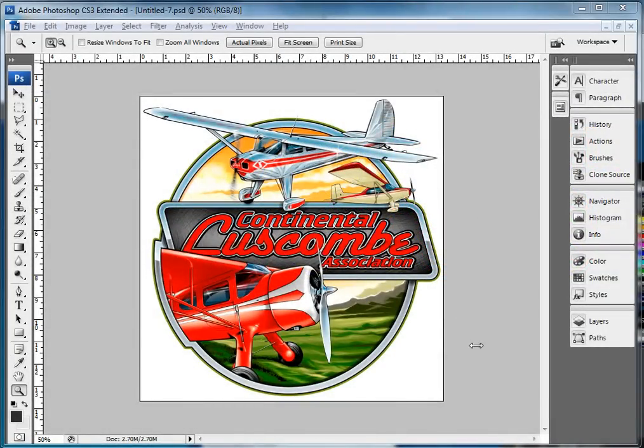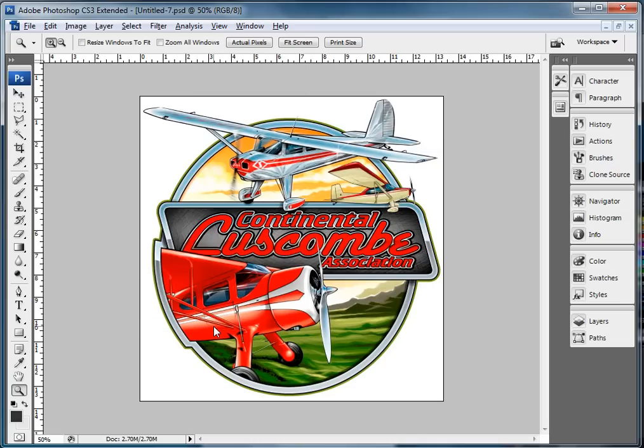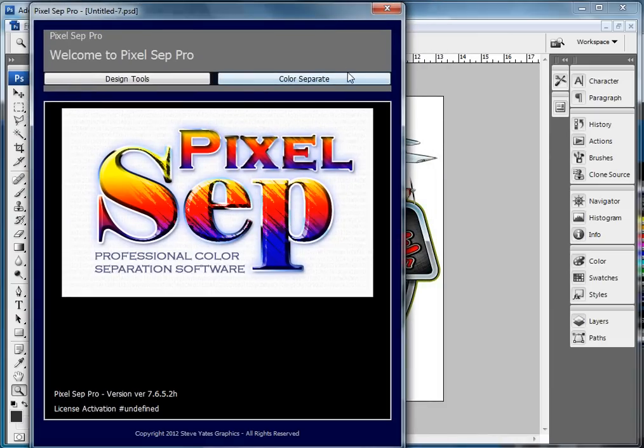Hi gang, next I want to show you how the index separation works in PixelSep, and it's actually probably one of the easiest things you've ever done to get a real good result. I'm going to go ahead and hit Filter and PixelSep, and just like the simulated process, there are two different ways to do the index separation in PixelSep.